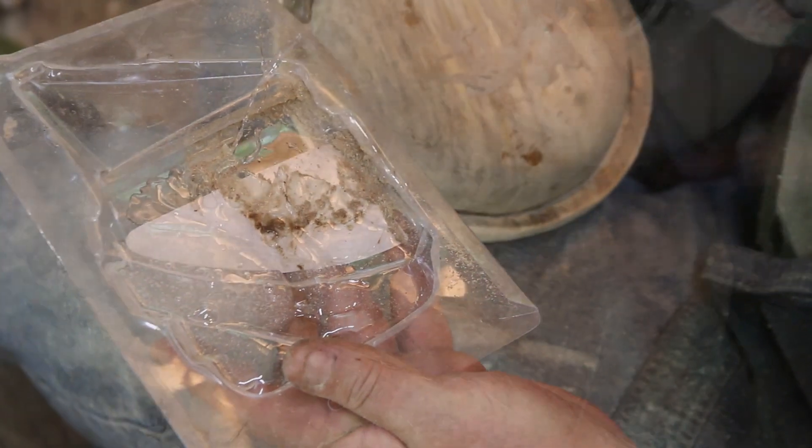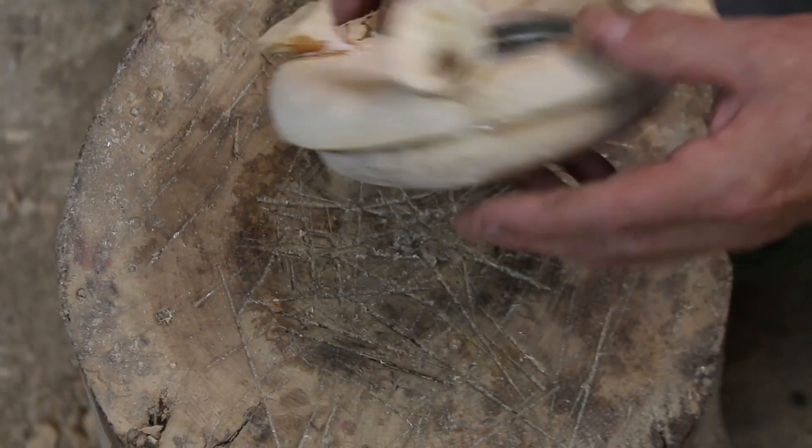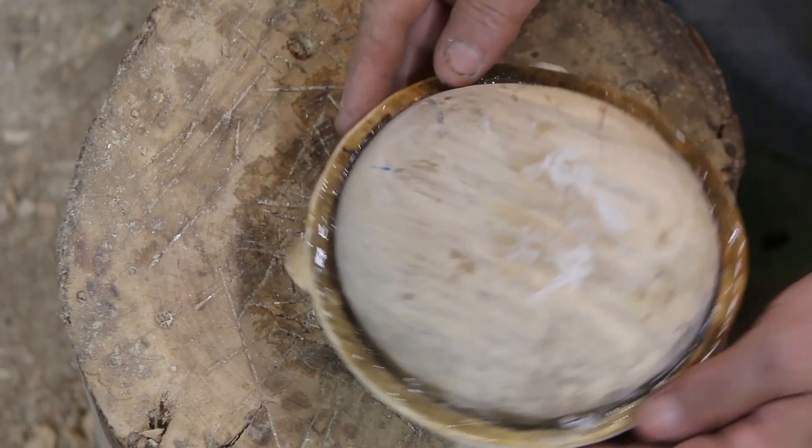Time to epoxy the bowl to the other — kind of sloppy at this point. I wasn't sure if I liked it or not, and I'm still not real keen on the design, but we'll continue on and finish it up. I would make it a lot thinner.